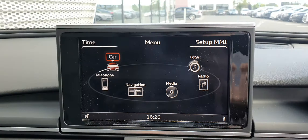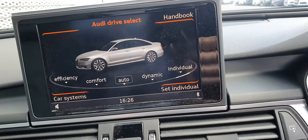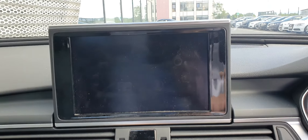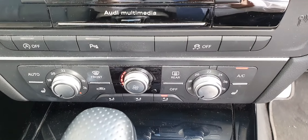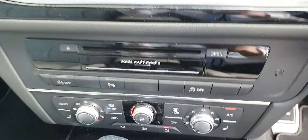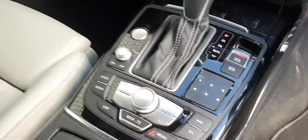Up here you've got your Audi MMI — just control the buttons and dial down here. You've got your Audi Drive Select with different modes: efficiency, comfort, auto, dynamic, or your own individual one. As well as having front and rear parking sensors, you also have a parking camera that comes up just to help you see what you're getting close to. Then you've got your climate controls — two front seat heated seats with three different settings. Then you've got your S-Tronic automatic gearbox, and you've got the paddles behind the steering wheel for changing gears.